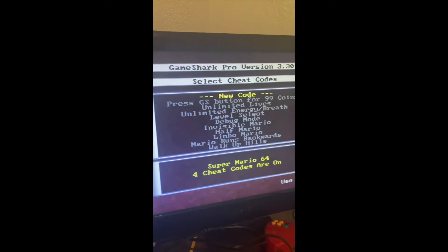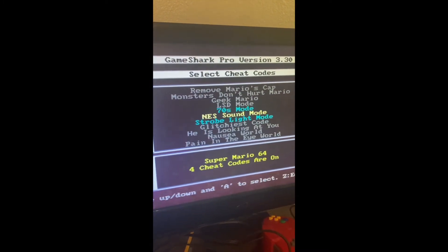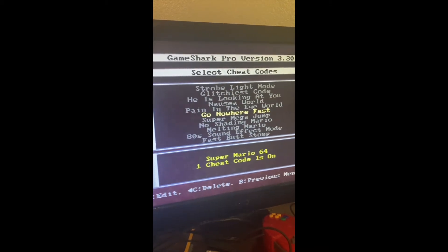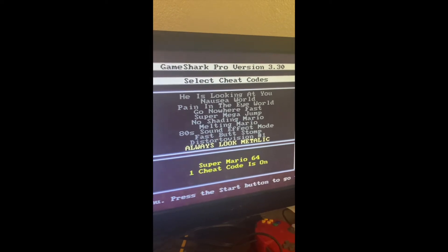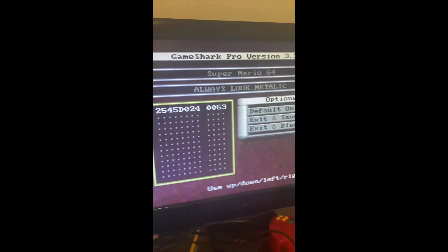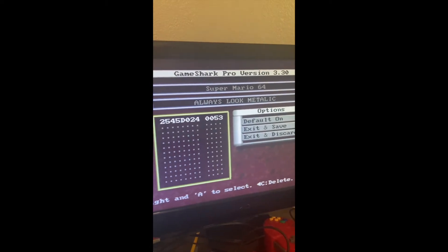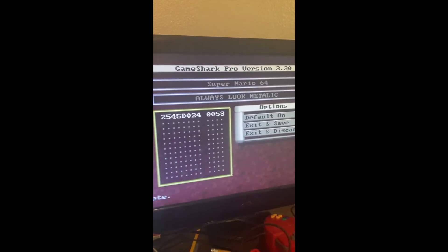Let's take a look. Oh my gosh, it didn't work. That is the wrong code. Well, close. It copied almost. We'll try that again in a bit.